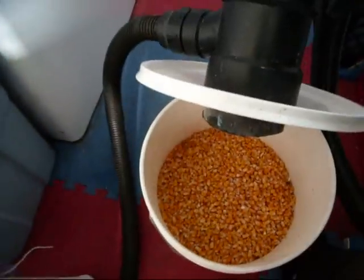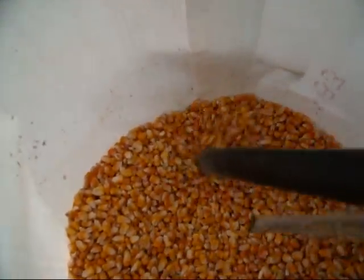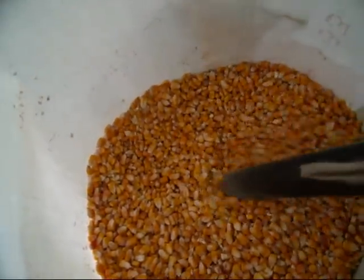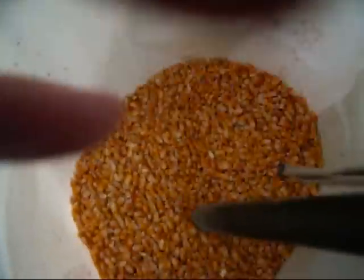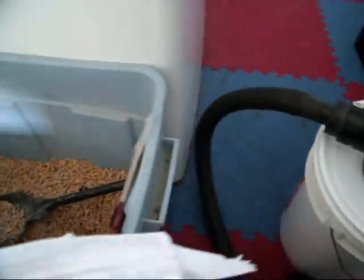We've done about a quarter of a bag right now, taking my time, and it's almost full in there. I could have kept going. I wasn't sure when to stop. So there you go — the corn has dropped in and it's probably full now.